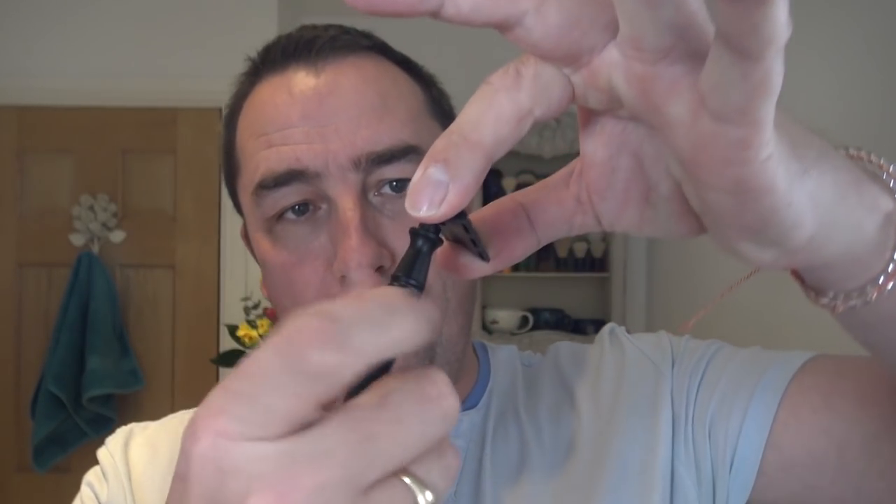This is a three-piece, non-adjustable, single-edged razor. If I can carefully take that off, inside there is half a Persona Med Prep blade. It is two on the dice, so it's been used twice — this will be the third use. So that's nice, and there's the blade exposure there.